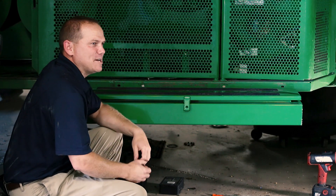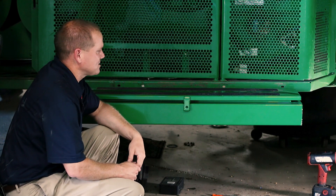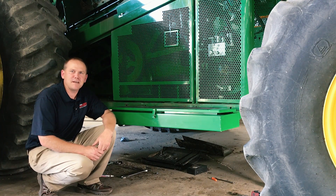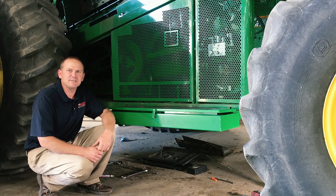So that wraps up our installation process of the combine toolbox. You can find it on sloanex.com or call us for more information at 800-934-9777.